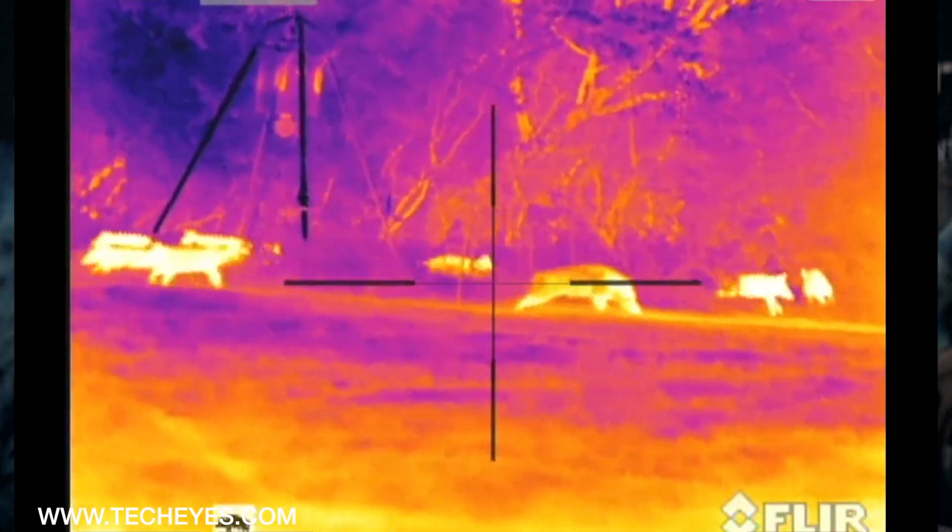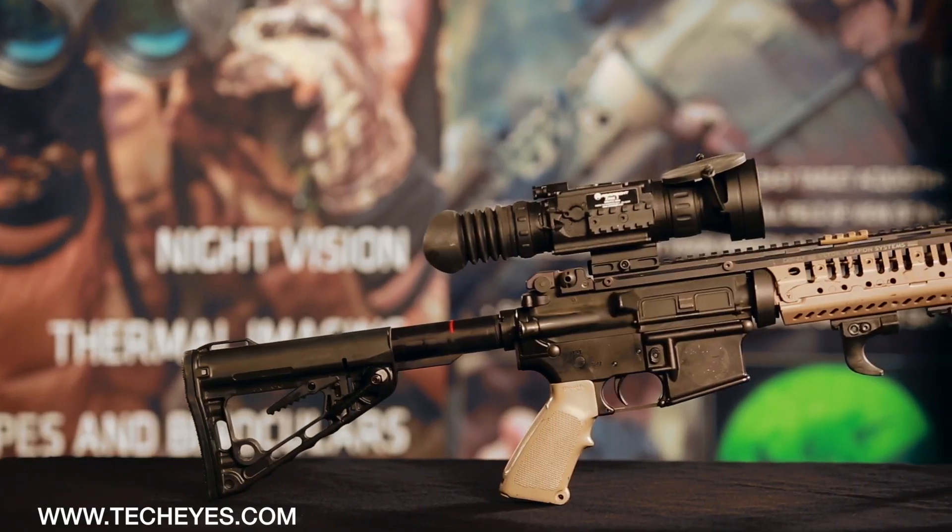This year, Armisight is launching over 40 thermal imaging systems. Among them, Armisight offers an array of advanced thermal imaging weapon sights in their Zeus line.